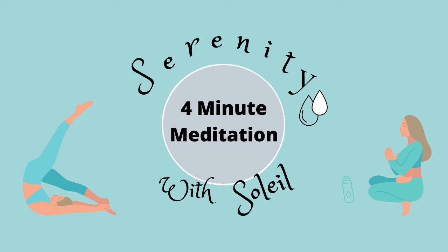Notice if your mind begins to wander. It's perfectly natural if it does. Let the thoughts come and go, and each time gently bring your attention back to the feeling of your breath. Becoming distracted and choosing to refocus is part of being mindful.